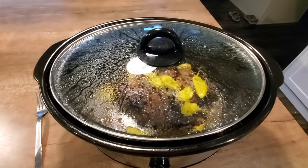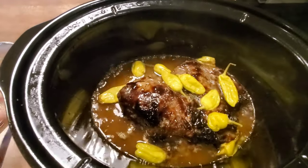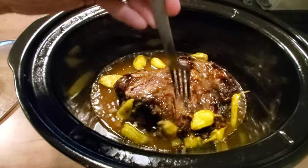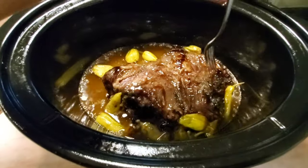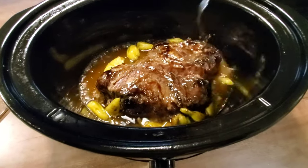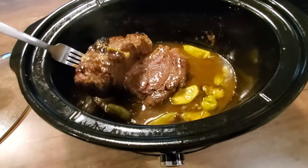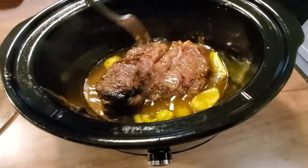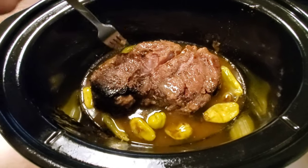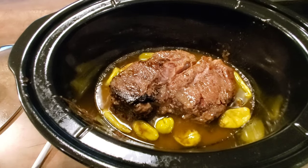We are halfway through the cooking process, so I'm going to take the lid off of the crock pot — look at this. I'm just going to knock all these peppers off here, and I'm just going to stick a fork in one end. It's already so tender — look at that, it's falling apart. I'm just going to turn it over and let the top part cook in the juices, and those peppers will start to cook in those juices as well. It is looking so good and it smells delicious.